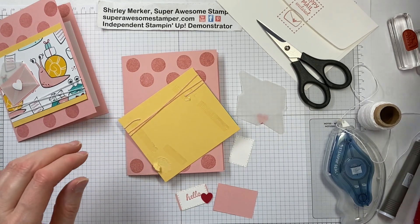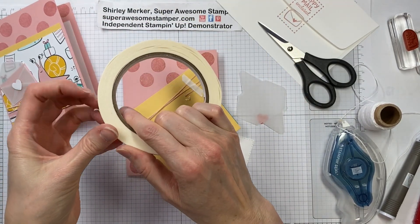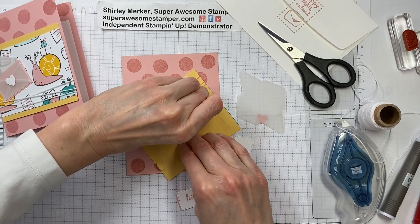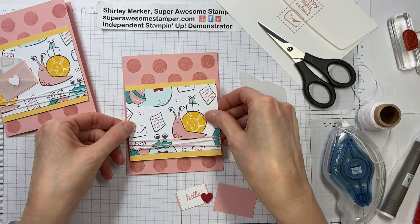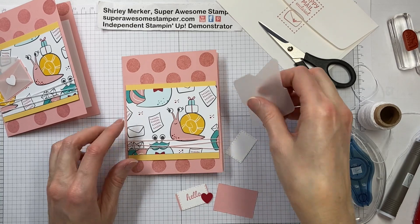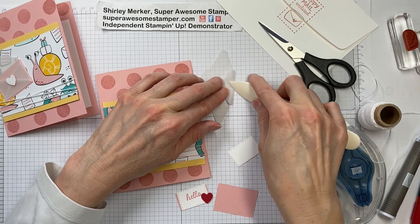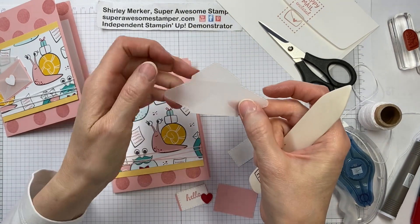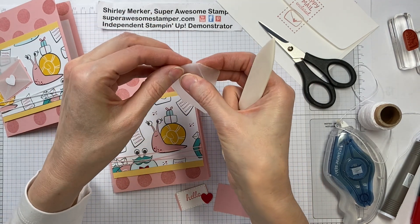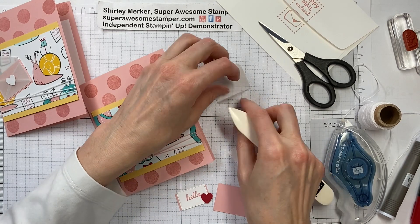Now that I've got the baker's twine over the adhesive, just to make sure that baker's twine corner stays adhered to the card, we're going to put a little bit of tear-and-tape over that. Flip that over and press down. I've got a little vellum envelope here — it's vellum, it's pretty stiff. I'm going to grab my bone folder and crisp up those score marks, otherwise they will pop up on you.